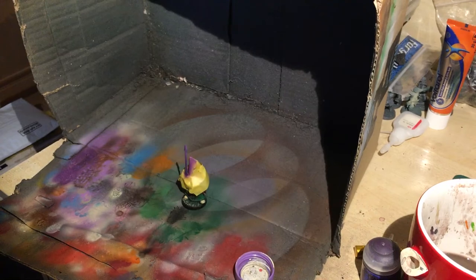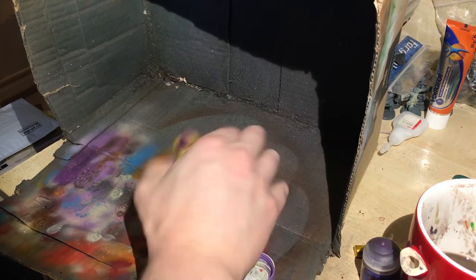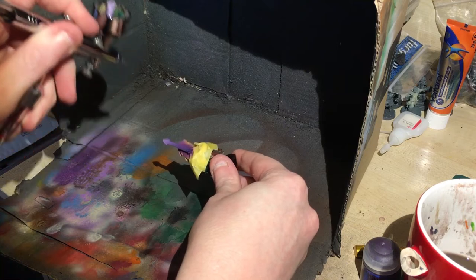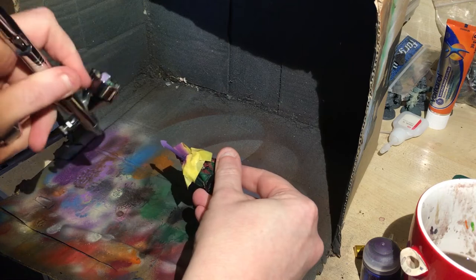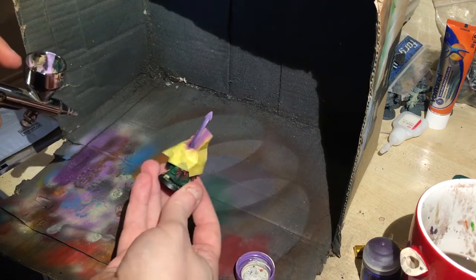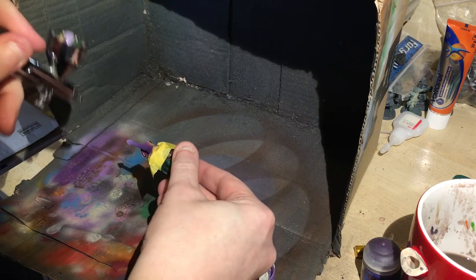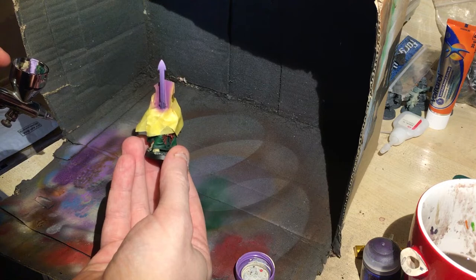Continuing with the blend, Genestealer Purple and Skull White have now been put in my airbrush. Make sure that when you're doing whites you've got your consistency correct. A lot of people say skim milk — if you want to know what skim milk looks like, put a little bit of skim milk in your airbrush. Dip your brush into the milk and run it across the edge of your cup and see how it runs back — that's what you're looking for when mixing your paint, because some paints can be thicker or thinner and you don't get the same consistency.